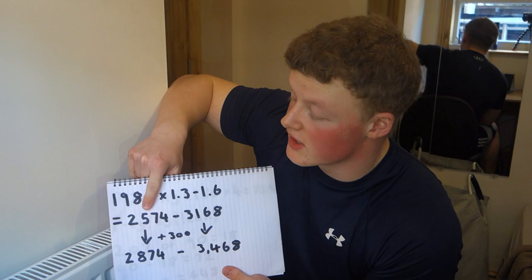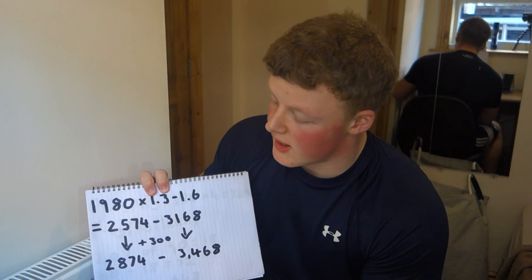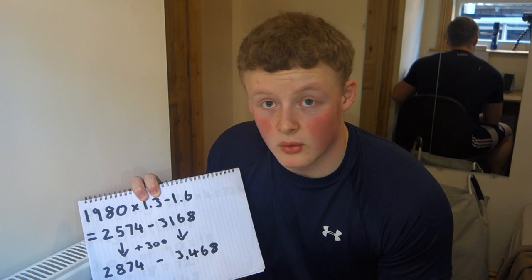So for sedentary, I take 1,980 and multiply by 1.3 to 1.6, which gives a range of 2,574 to 3,168. This is your maintenance calories whilst working your job and training. Now you want to add a surplus — I'm going to add 300 calories. Anywhere between 200 and 300 is fine; I wouldn't go any higher than 300.